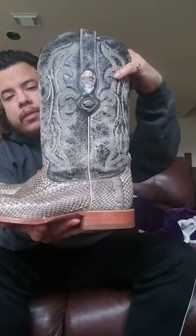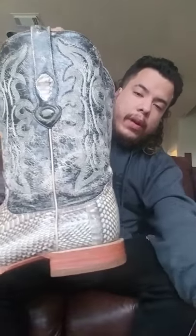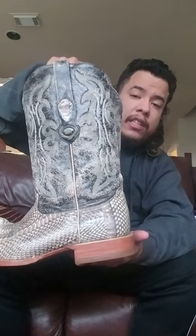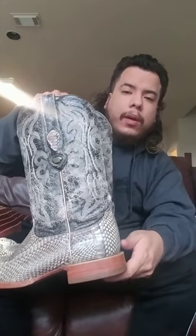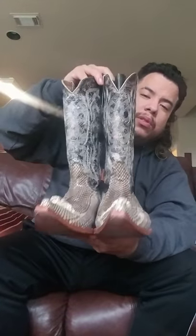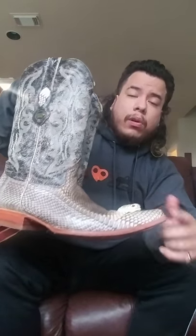My only issue is these have roper heels. If you compare the heels — this one is much higher, stacked, with an angle on the back; that's the cowboy heel. The roper heel is shorter and flat, more comfortable for walking, and you'll see it on a lot of work boots. I'm just not a fan. Also the toes are a little too extreme and pointy — they remind me of the chuntaro-style boots — not my thing. I actually want to get these relasted with a J-toe and cowboy heel to make them more traditional.